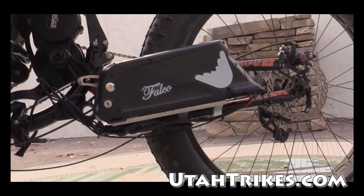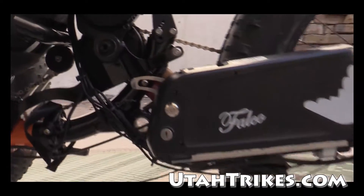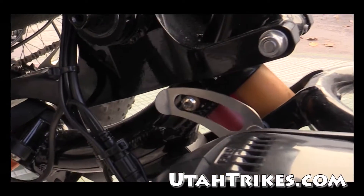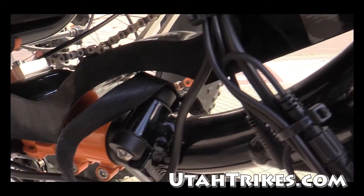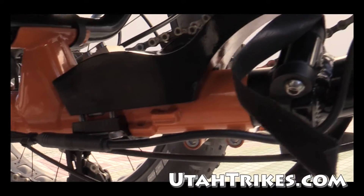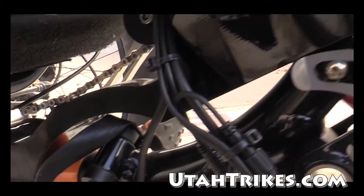This whole motor mount system was developed in-house and machined in-house as well. Here you can see the CNC bracket work — like it was made for it. And that's because it was.